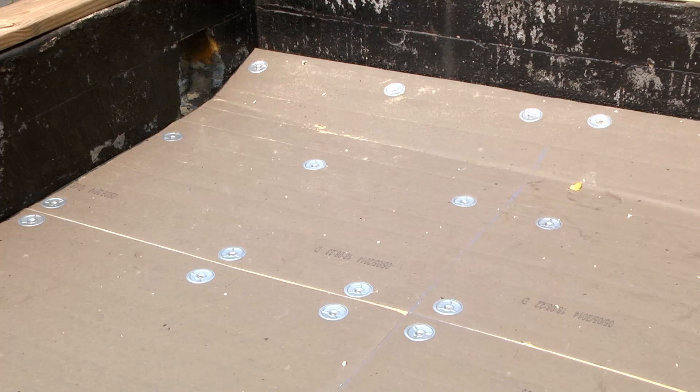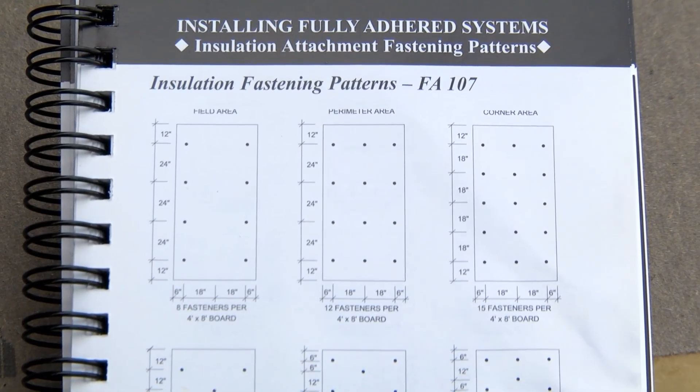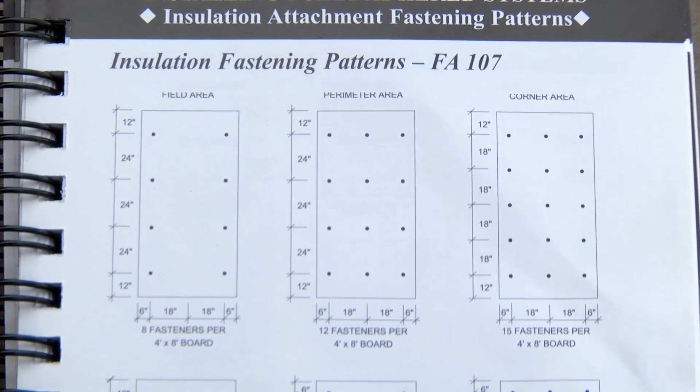A variety of fastening patterns can be used for your convenience, so it's easier to configure on the job site. Insulation fastening patterns can vary on the field, on the perimeter, and on the corner.